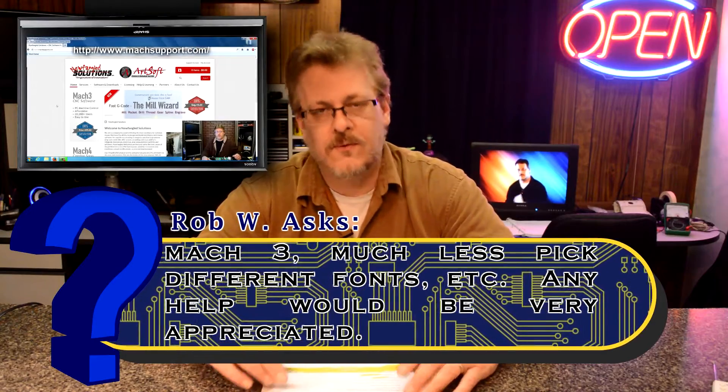Okay Rob, first of all, Mach 3 is a controlling software. It's not meant to design on and make signs on. Mach 3 is basically the software that tells the cutter what to do. You need another program to actually design in and make your signs before it goes to Mach 3.